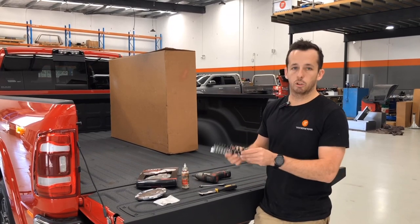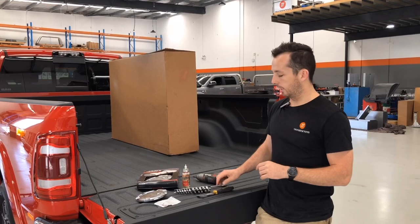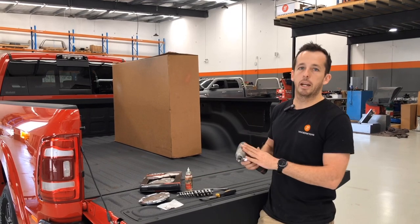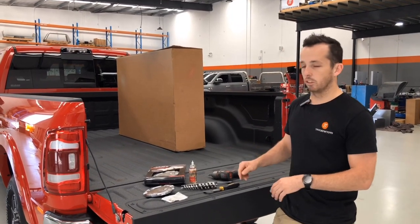Tools you'll need: a set of Torx bits to undo the original door, a paint scraper — I'll show you the trick to get the fuel locking door off the old one — an imperial spanner which is 11/32, and I recommend an impact gun just to make it a bit quicker. I'll show you how to get the old one off and then we'll talk about installing the new one.